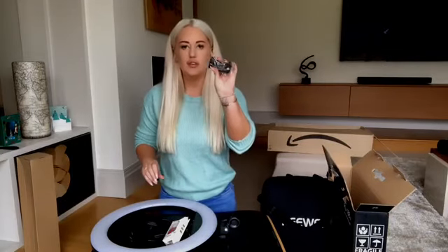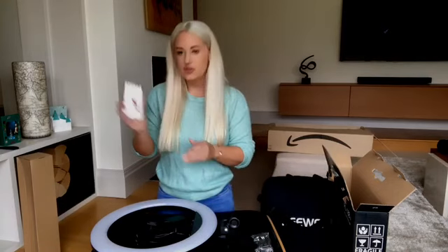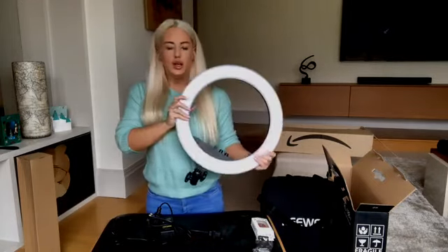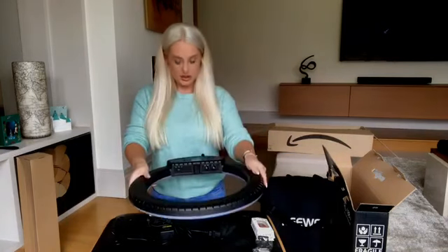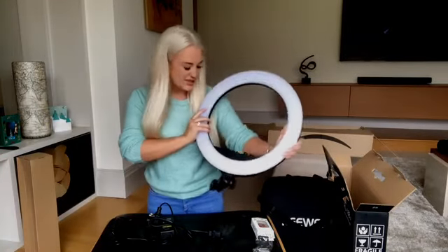It's come with a little phone holder as well and a Bluetooth remote, which is quite handy. So this is the ring light — as you can see, it's quite big compared to my other one. It's got quite a lot of buttons on it and looks quite technical. I'm going to plug it in now and give it a go, and set up the stand as well.